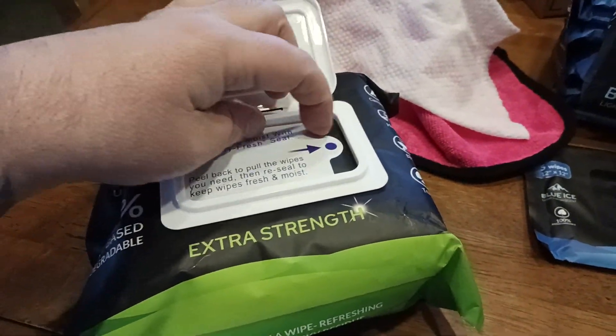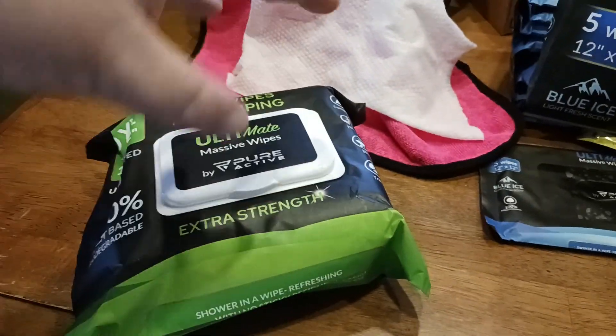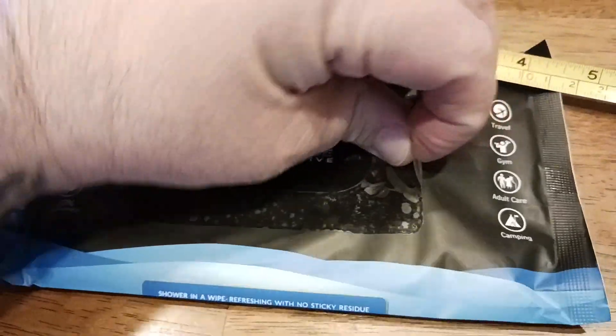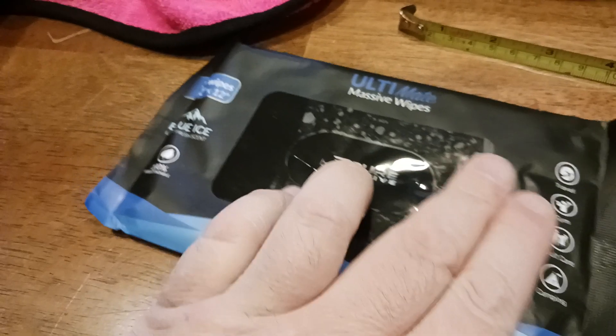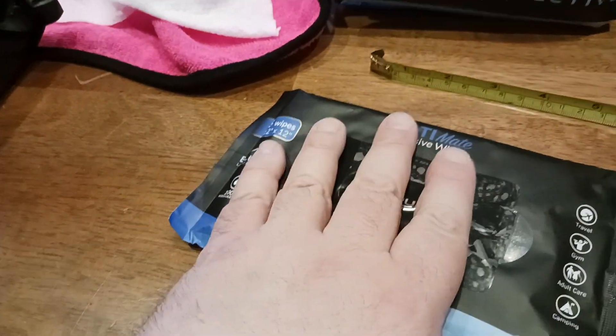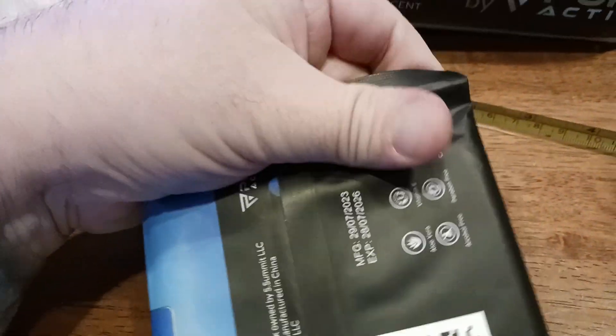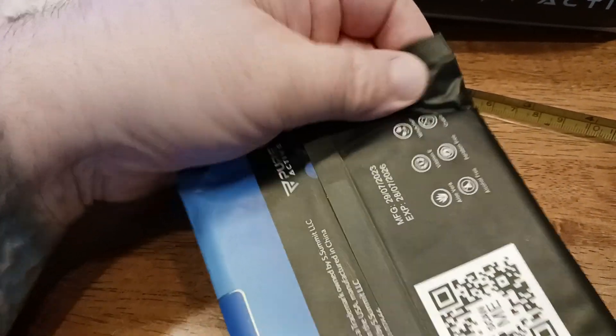I do like the resealing ability — so you have like a double system here where you've got the plastic part that goes over and the lid. So you've got a double-sealed package on this one. You pull the wipe through an oval opening and then reseal it so it stays sealed. Very nice, sturdy plastic construction.